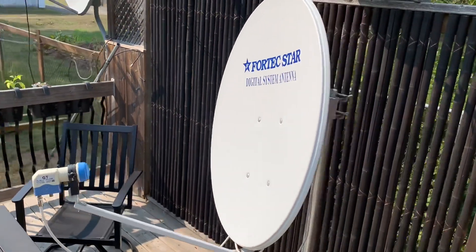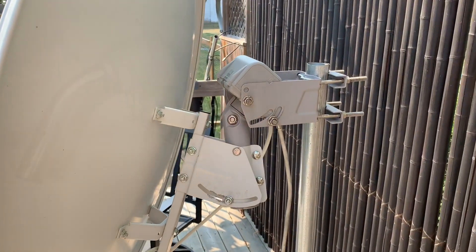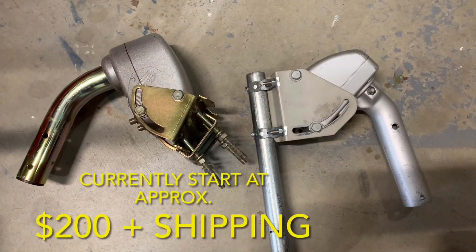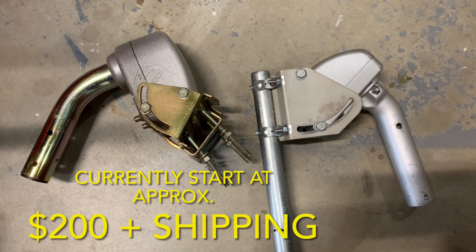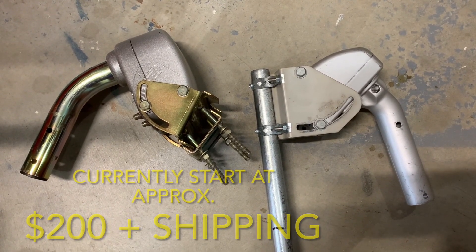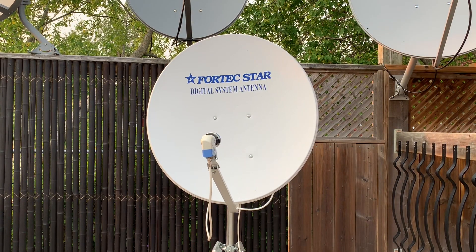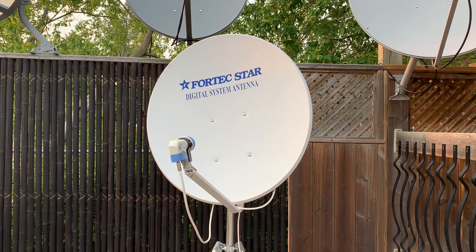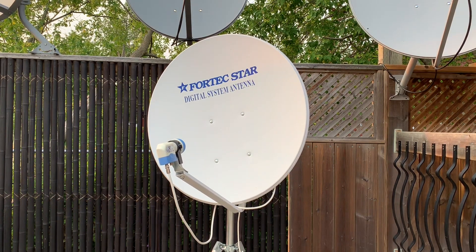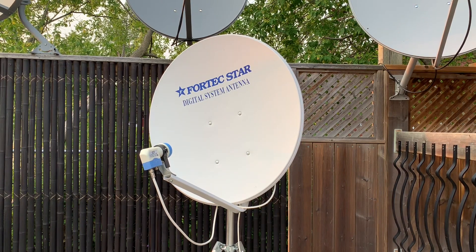Motorized dish setups can be really cool, but there are a few things you should consider. First of all, the cost of the motor — motors have gone up quite considerably in the last year or so, which can add significantly to the cost of a system like this. Setting up a motorized KU-band dish can be very finicky. There are a lot of moving parts, so to speak.